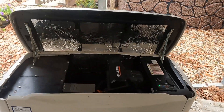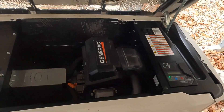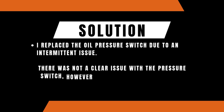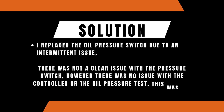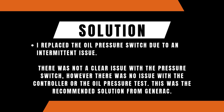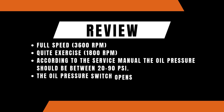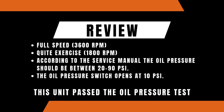We'll make sure we reset any error codes and set the controller back to where it needs to be. Alright, that was it for the video — everything looked good on the oil pressure. We'll chat to you guys next time. Alright, bye bye.